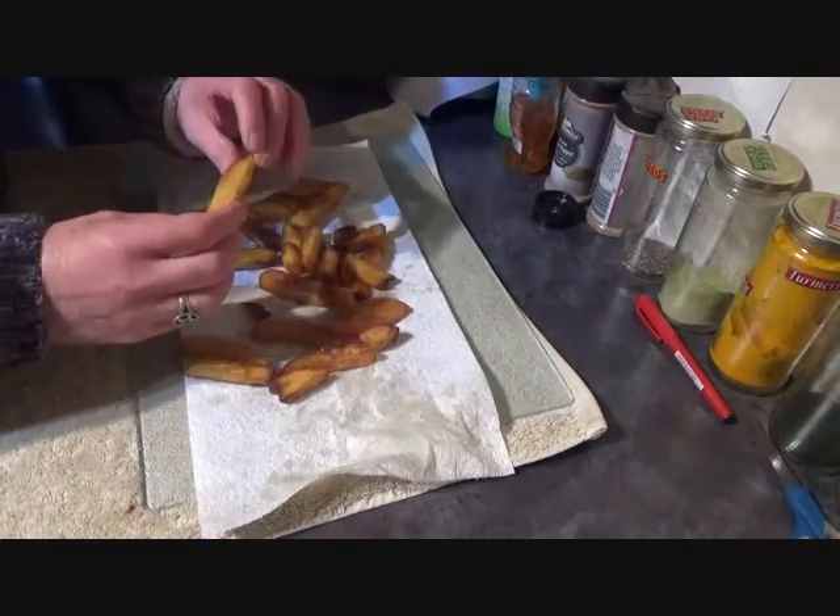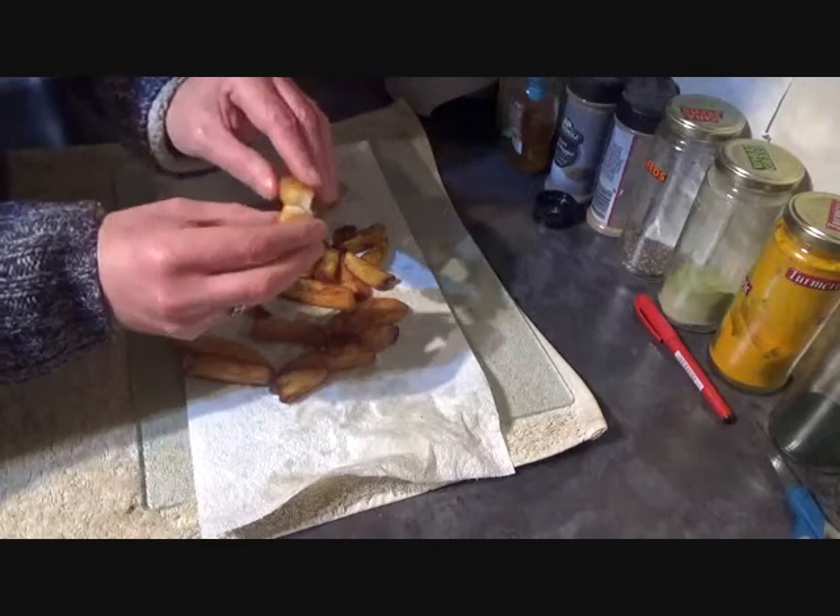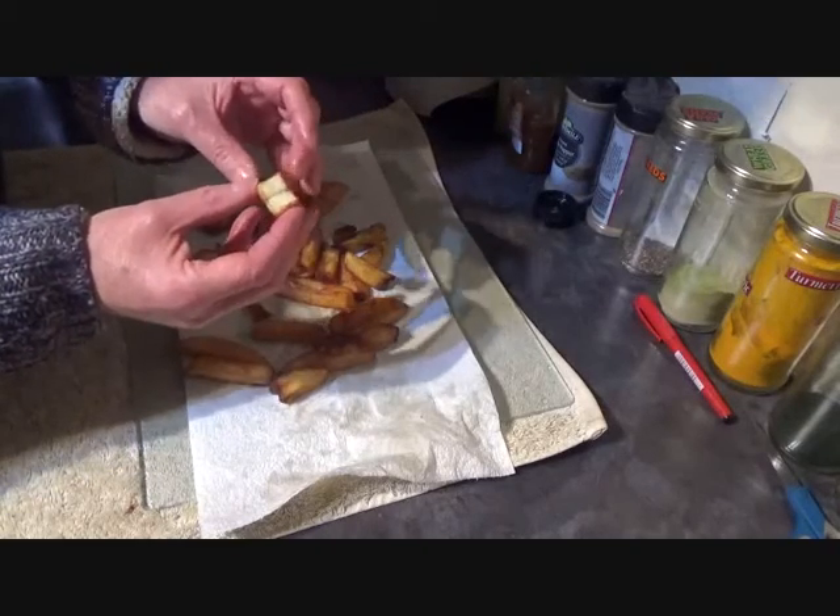There are the lovely crispy chips with lovely fluffy insides.